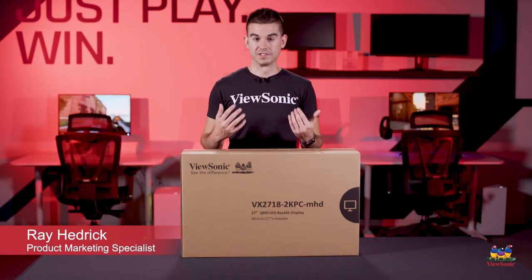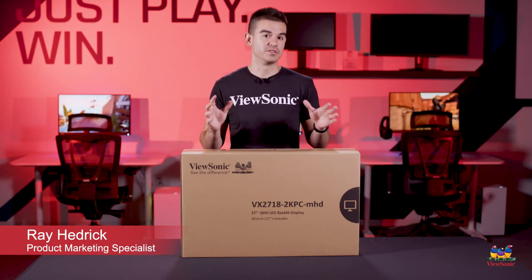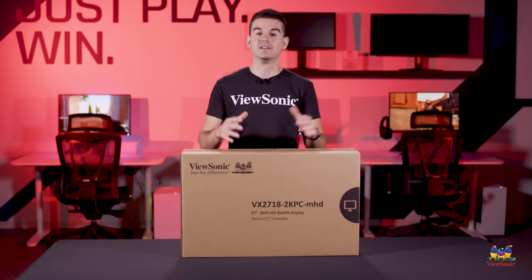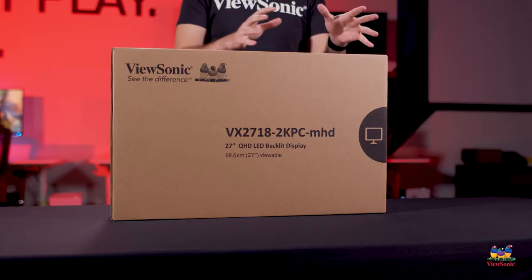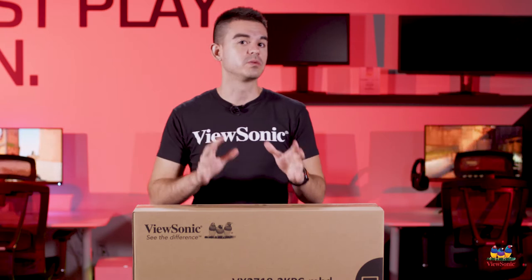Welcome to a ViewSonic Unboxing. My name is Ray, and today we have for you a VX2718 2K PC MHD. This is a sort of mid-tier gaming model for our lineup, which has some really, really nice specifications.